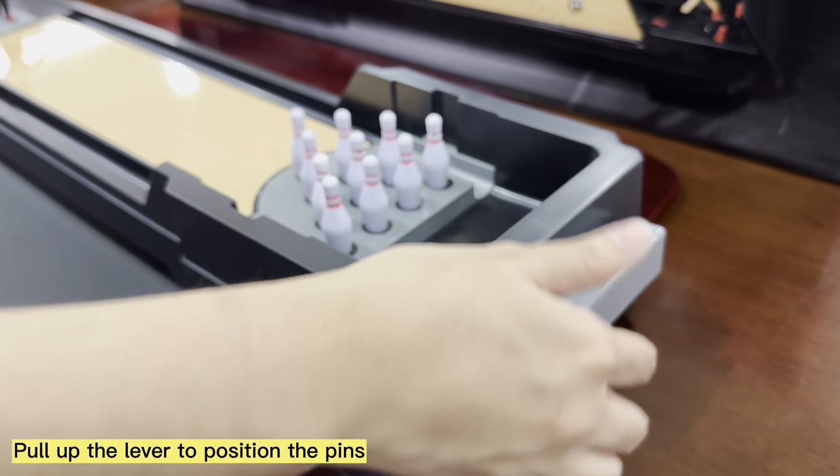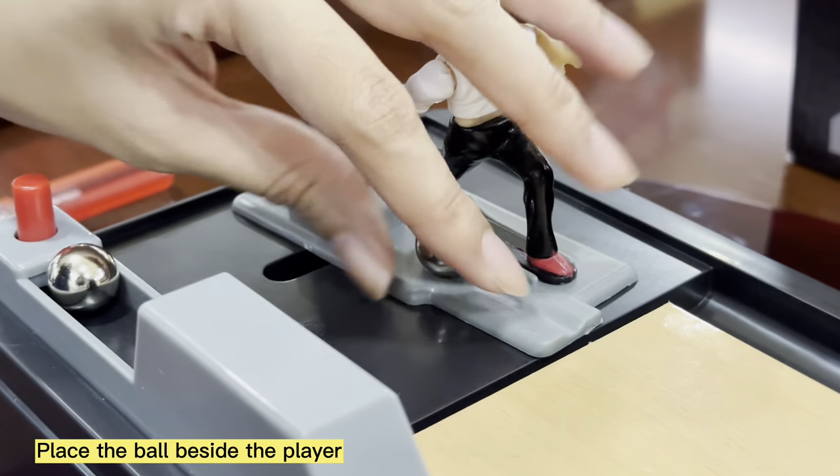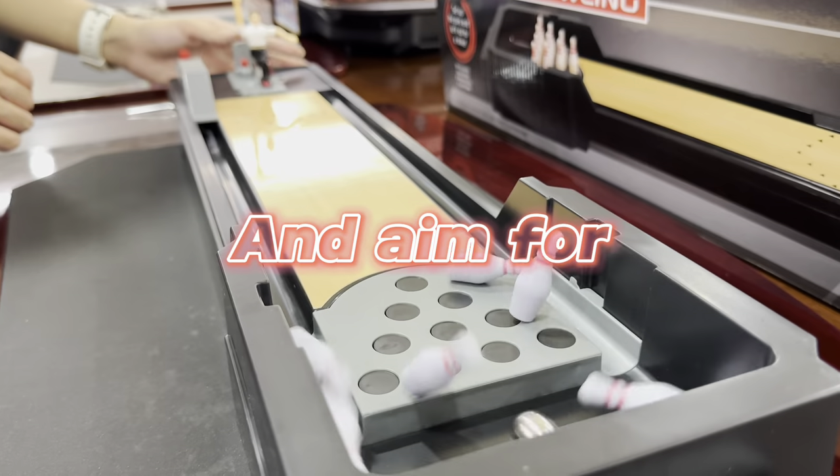Pull up the lever to position the pins. Place the ball beside the player. Aim, and strike!